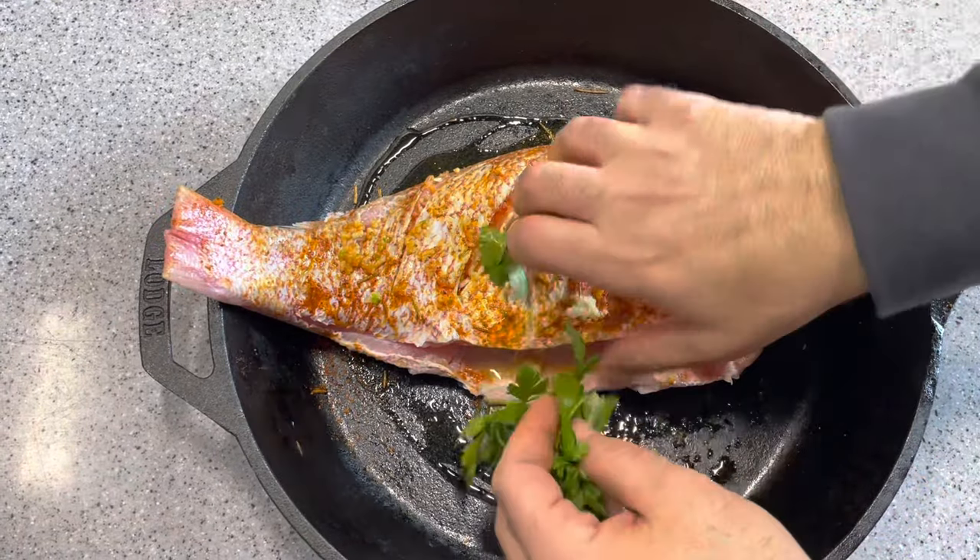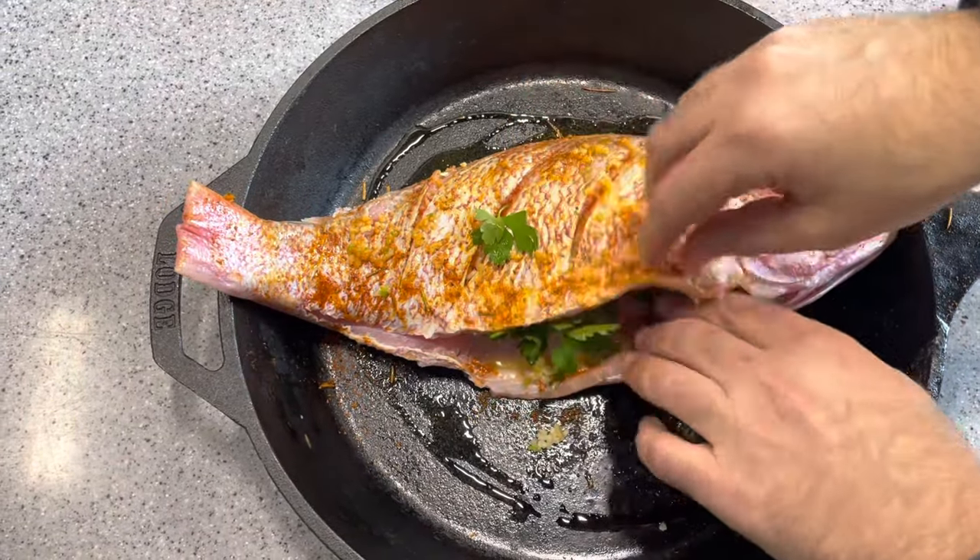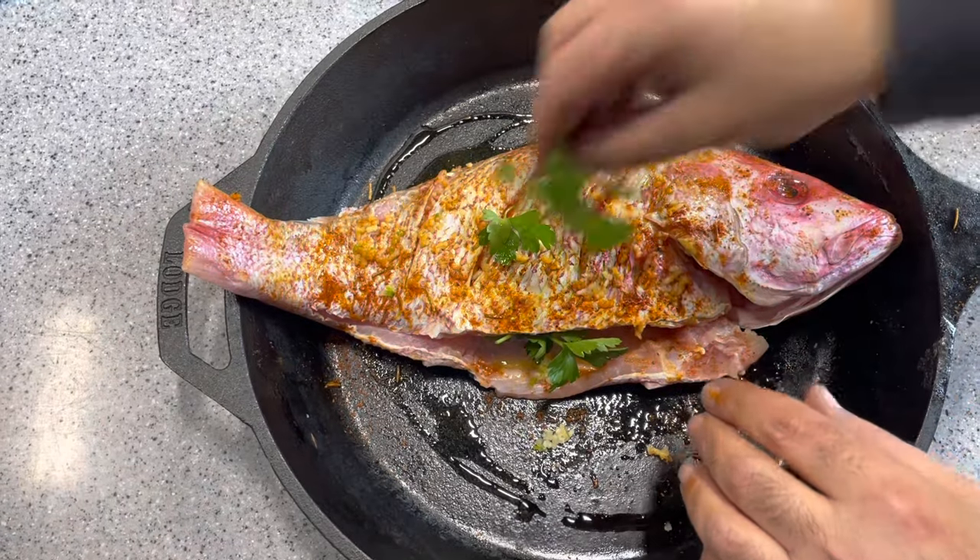We're adding garlic, we're adding parsley inside, and we're seasoning both sides of the fish.